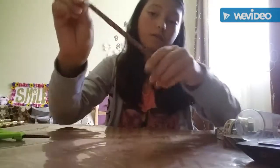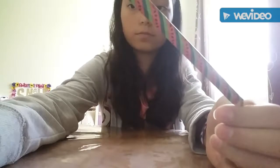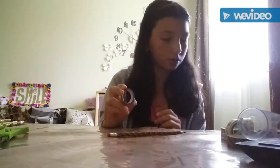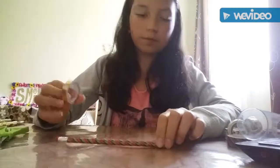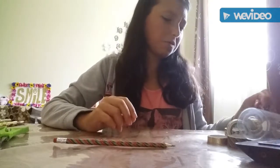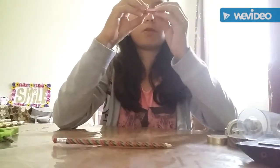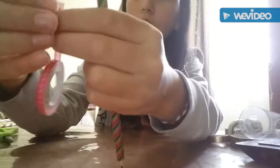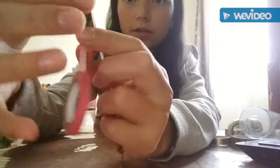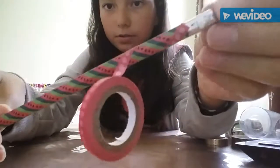Now if you want to make a pattern, just cover the pencil the same way. You can keep the pencil with just one design, or get another piece of tape that is smaller. If you don't have any tapes that are smaller, just trim it with scissors. I'm going to use this thin pink polka dot tape. Take it and put it starting from the top of the pencil, stick it like that, and start spiraling it down the pencil.